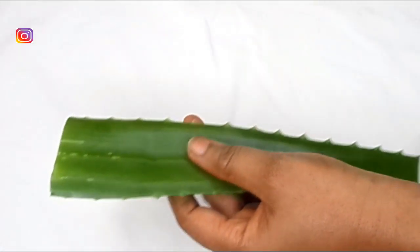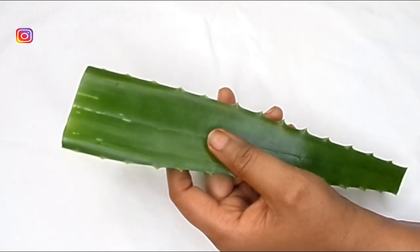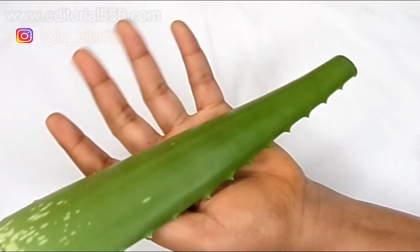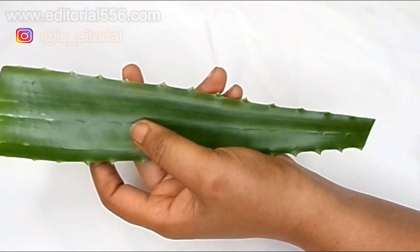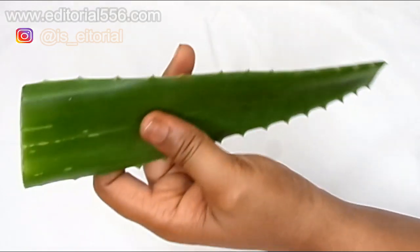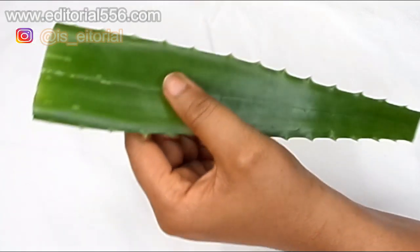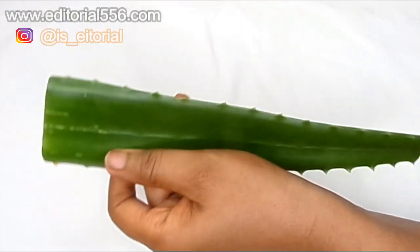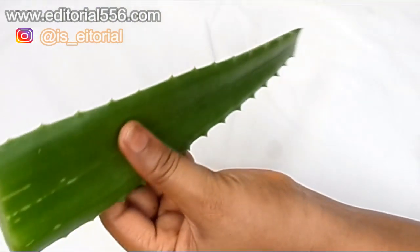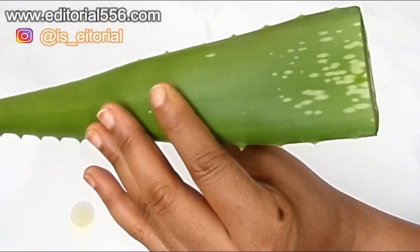To get rid of some roughness, dryness, and quick aging on the skin, you are going to need fresh aloe vera leaf. Aloe vera is an antibacterial and anti-inflammatory agent, and because of the presence of certain compounds it helps to reduce scars. It stimulates the growth of new cells, speeds up the healing process of acne, and prevents your skin from aging.